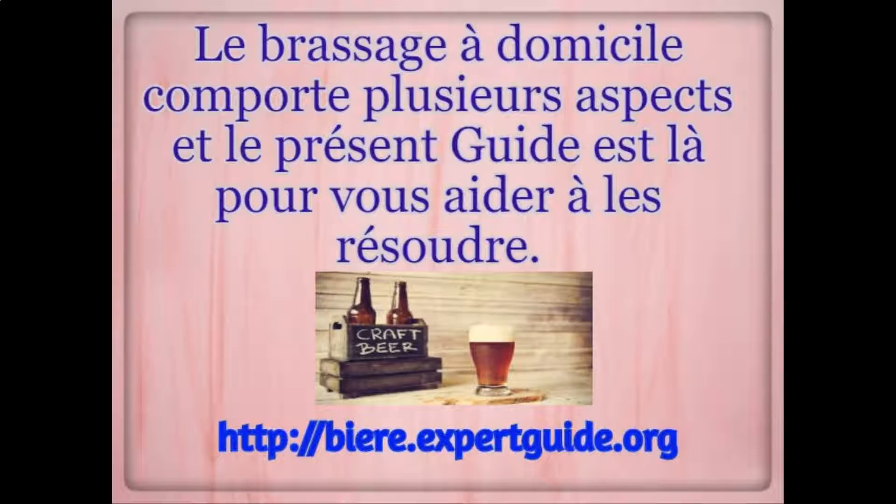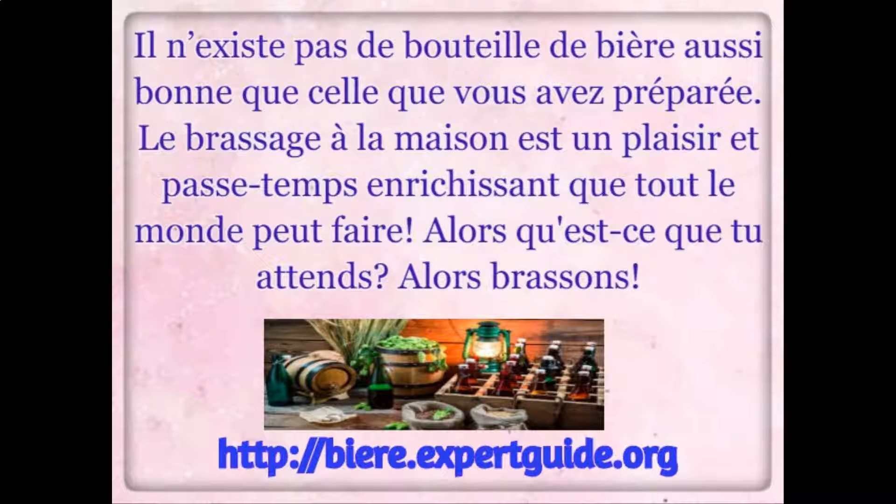Learn how to make beer at home — simply prepare, brew, ferment, bottle, and enjoy. There's no bottle of beer that's quite as good as the one you've made yourself. Home brewing is a fun and rewarding hobby that anyone can do. So what are you waiting for? Let's get brewing.